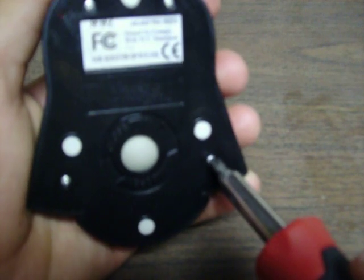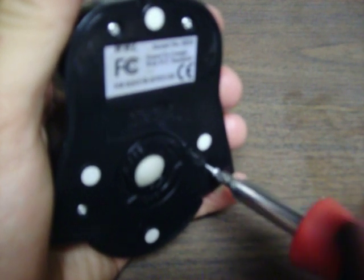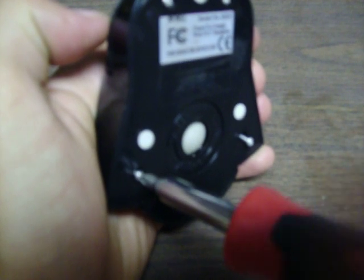On the back here, this one has four screws. On most mouses there's usually one or two. They can be under the stickers — there are stickers on the bottom sometimes like this one. Sometimes they're under these white things, the pads, so it'll smoothly run around.